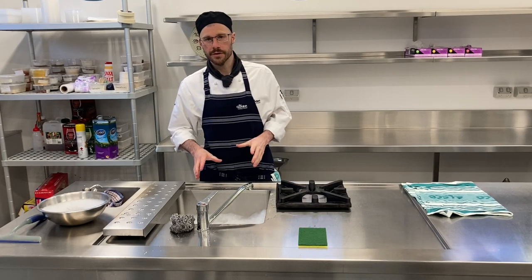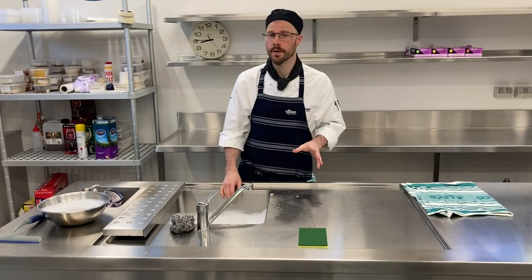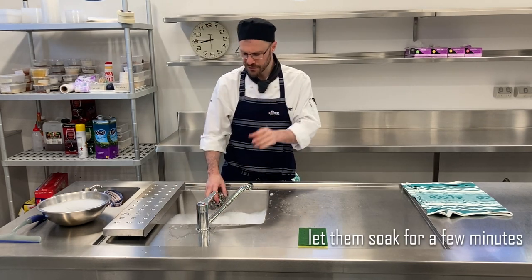Alright guys, so now we're over at the sink for our de-cleaning stove tops. Our stove tops will just go into the sink full of soapy water. Give them a soak for a few minutes — into soapy water, let them soak.